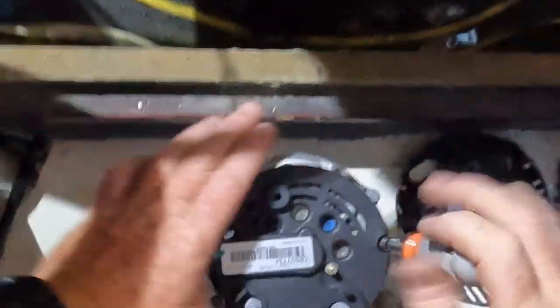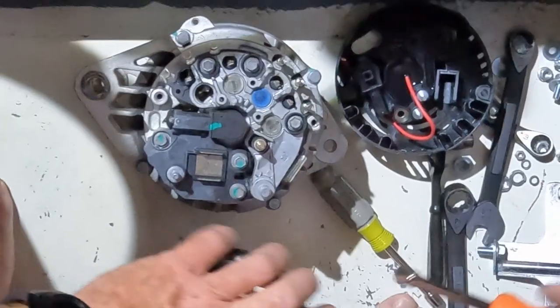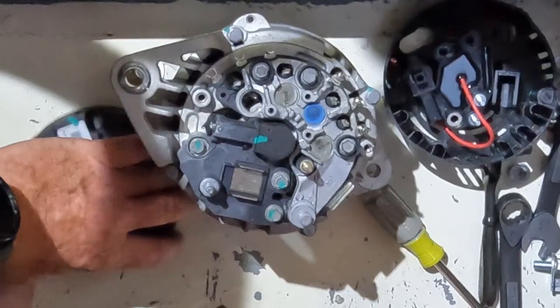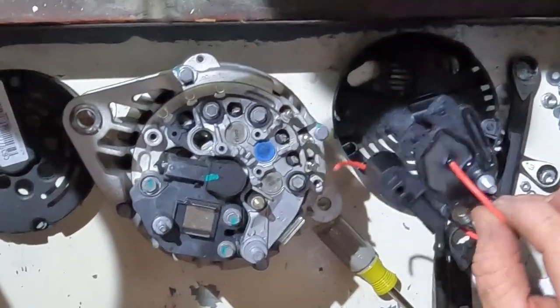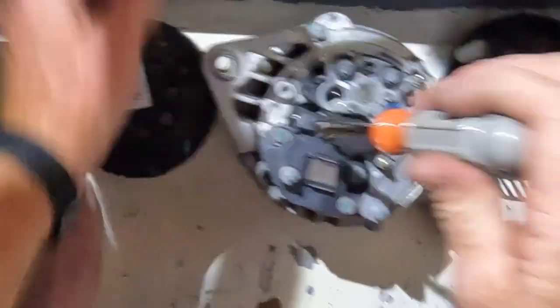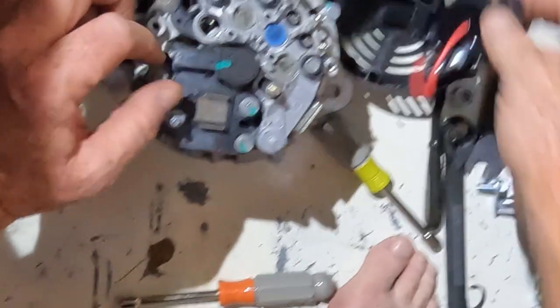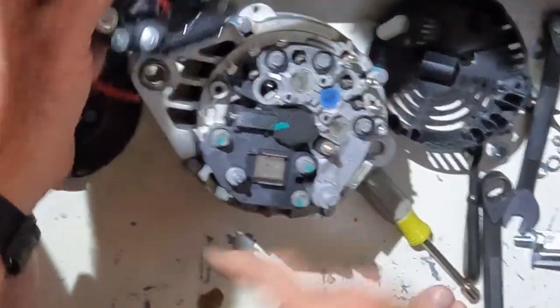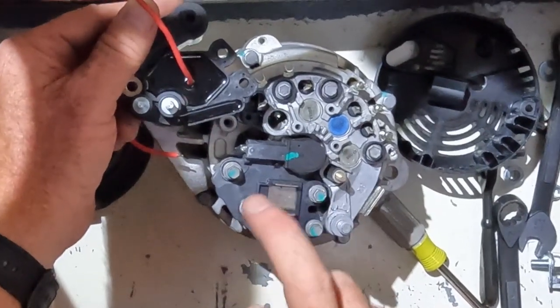These two screws are eight millimeter, and the back cover comes off. Inside we see the original regulator and the new regulator we're going to install. So I take those two screws out. One of the things you might notice is this regulator has two screws on it over here, whereas the original one only has one.